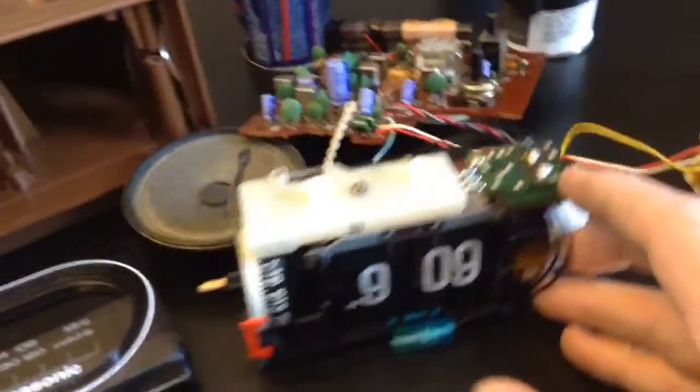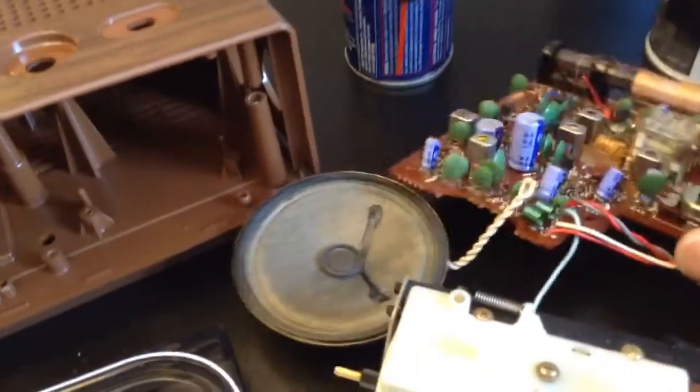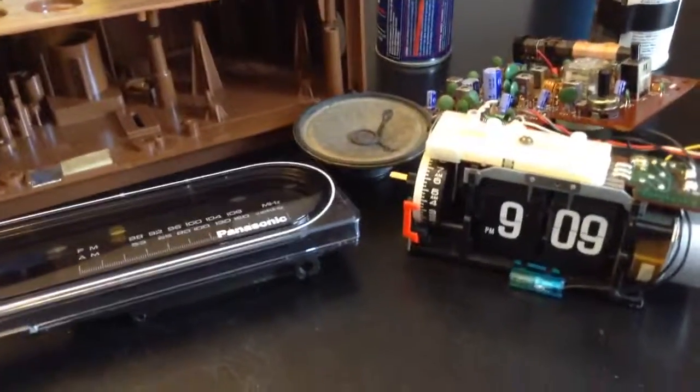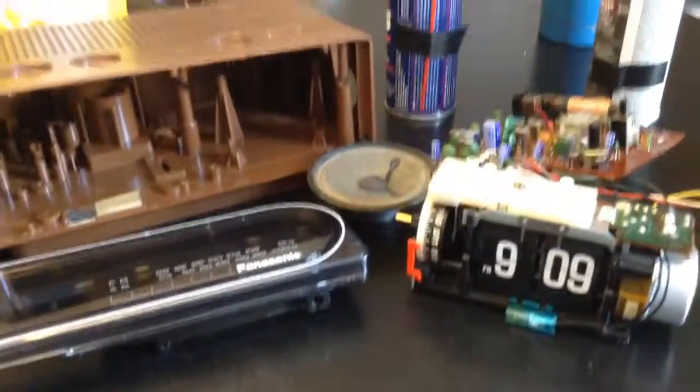So this cleaning and lubricating stuff can actually take a clock that's not working and make it work. It's not beyond your abilities. I've got to get this stuff back in the garage before I get in trouble from the wife. Anyway, I'll get this clock together and maybe I'll sell it on eBay. Thanks for watching.